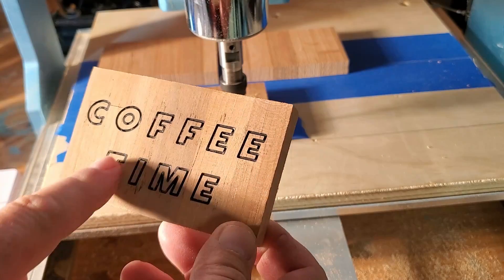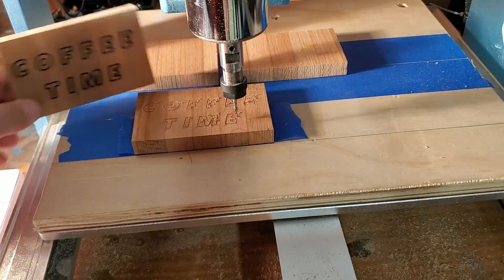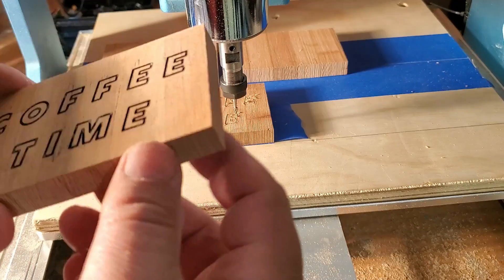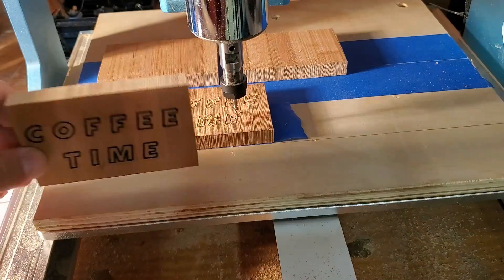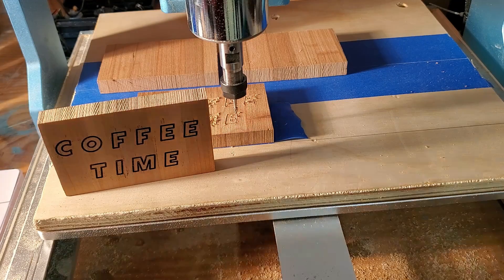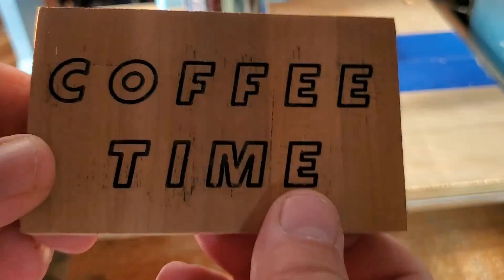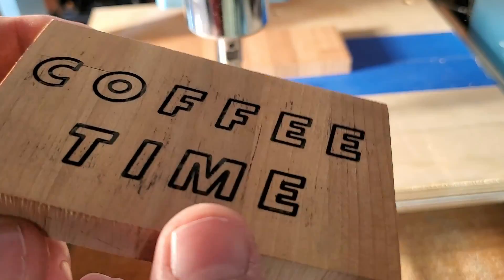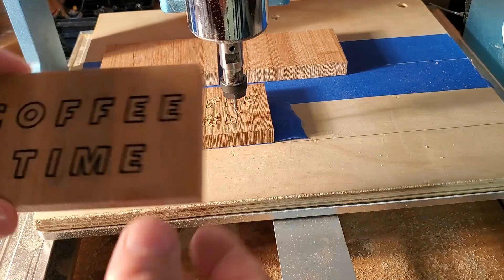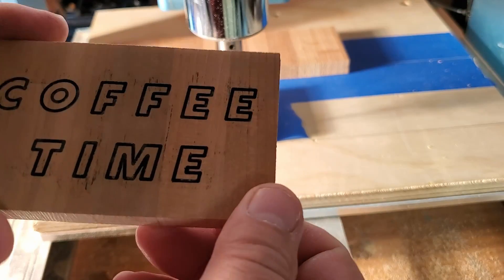I gave it a light sand, painted the letters in, and sanded it again to remove the paint. It doesn't look too bad. You know, if you set this by your coffee pot — you don't need a holder, it is wide enough. If you make it thick enough, it stands on its own. You can use different fonts, you can put different pictures in it — very cool, very neat looking. It still has that engraved look to it. Maybe you could use white instead of black; all kinds of different ways to go about this.